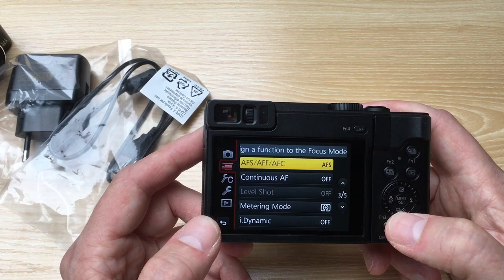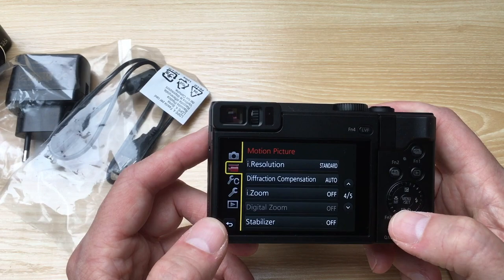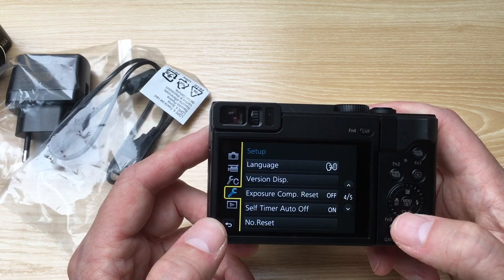There are lots of different settings — I'm not going to change that for the moment, just to try a first test as is. You can also change the language, because there are lots of languages.